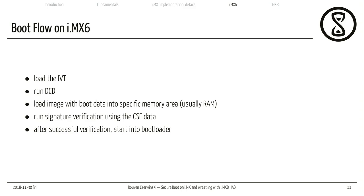As an example boot flow on an iMX6 processor: we load the image vector table, which is hopefully signed; we run the DCD data; then we load the image with the boot data into a specific memory area (usually RAM, now that it's set up); and then we run the signature verification using the CSF data described in the image vector table. After successful verification, we start into the bootloader. If the board is so-called locked and verification fails, the board will just stop — you can't boot any other software, which is what you want for production devices so nobody can run their own software on your hardware.